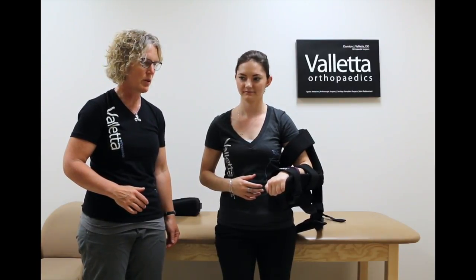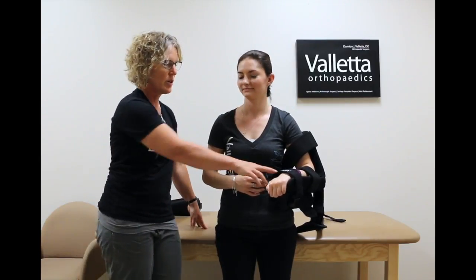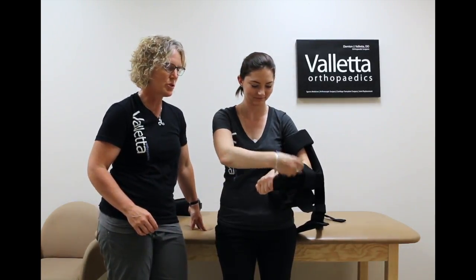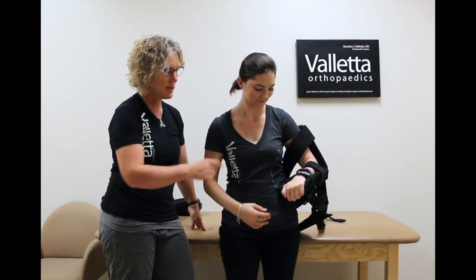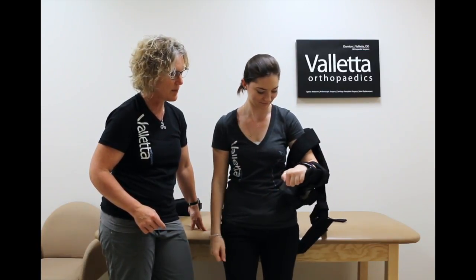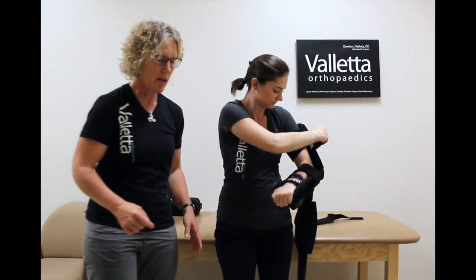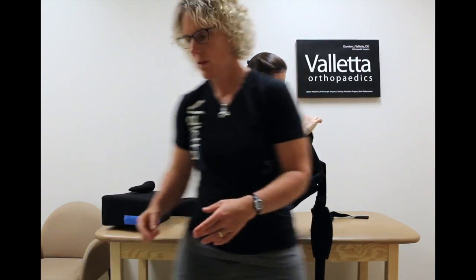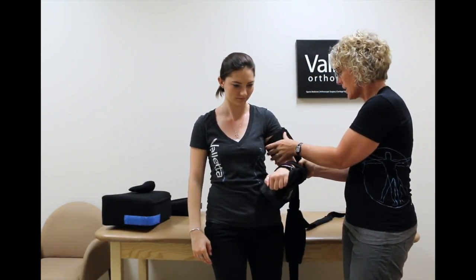We're going to learn how to put the brace on. So Elizabeth, first thing you're going to do is grab the straps. Strap the bottom one, the top, cinch it. Then the second strap, strap it, and then the top strap. These need to be pretty secure, so it's helpful if you have someone hold it too and maybe even cinch it a little tighter.